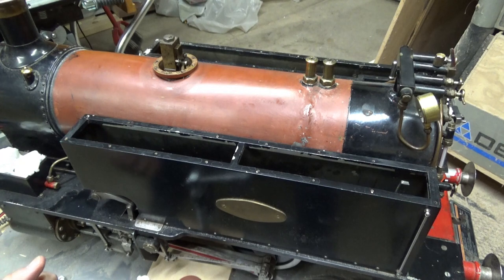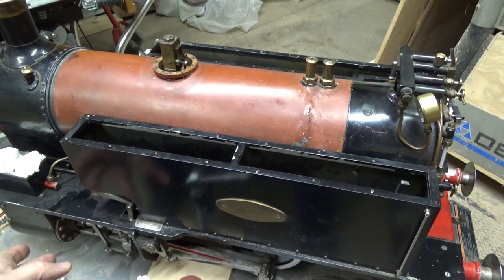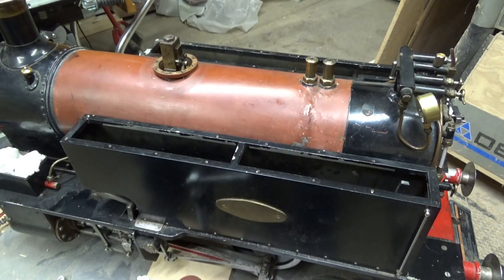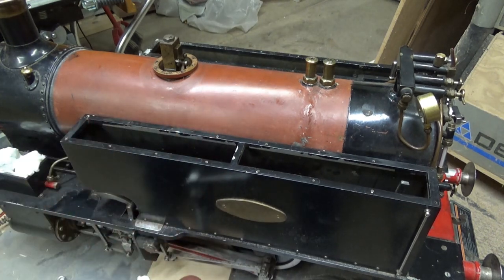That's one of the last things I have to do before we could actually build a fire and try to run it here on the Crow's Nest Railroad. If I get a successful steam-up and it's running, I'll rebuild all the cosmetics and put everything back together. But I'm just going to leave the raw locomotive like this for a first test run.